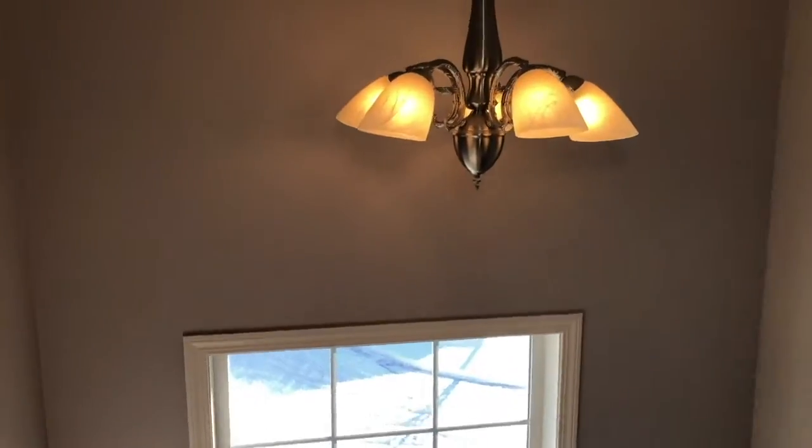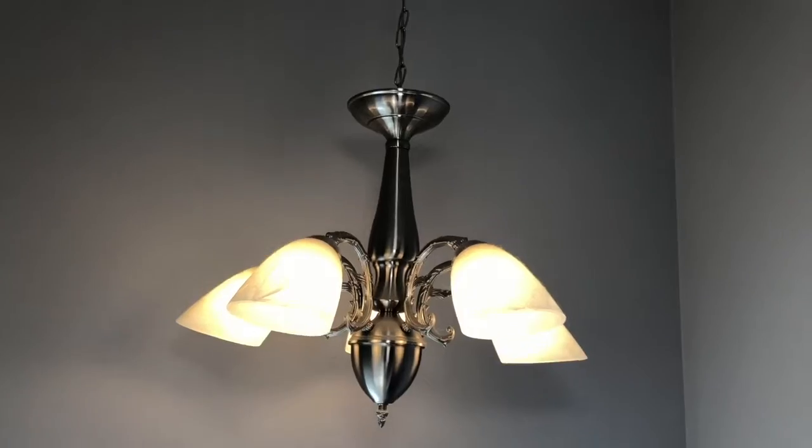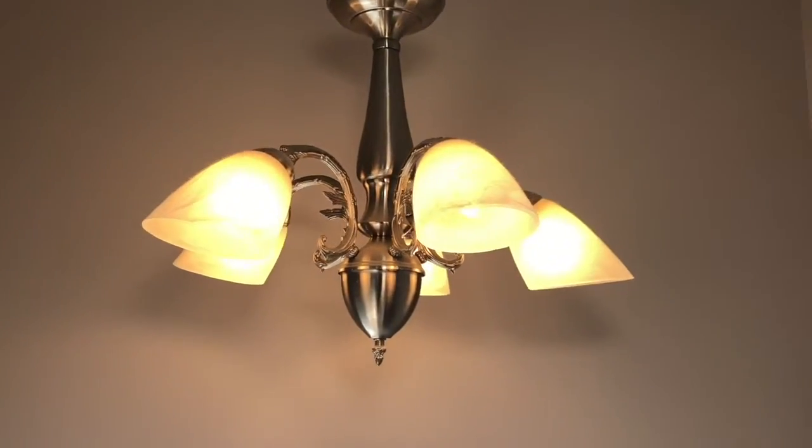This light fixture illuminates the stairwell, and for safety reasons it must be on a circuit that has three-way switches. This means that a switch at the top of the stairs and a switch at the bottom of the stairs operates the same fixture. I would suggest that you try both switches. This is an important safety feature and a good indication of whether the home was wired correctly.